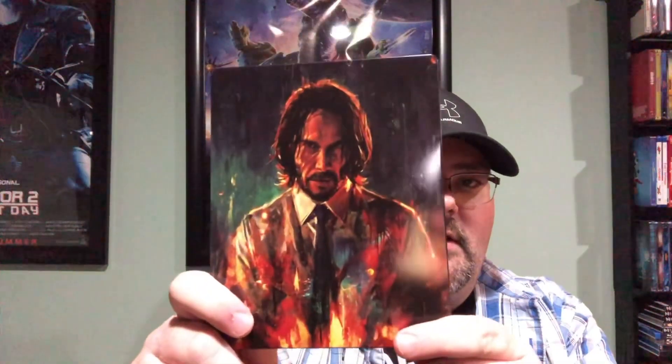There you go, and last but not least those two. So yeah, these are a really nice set of art cards — I really like them. It's a nice little addition to the steelbook. Once again we'll show it off — front, back, inside — and then put things back in.